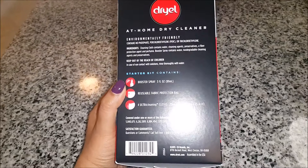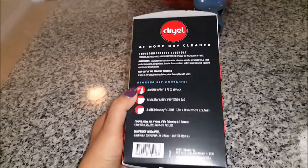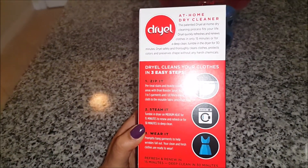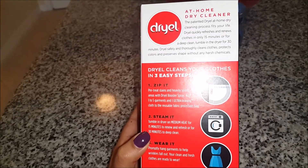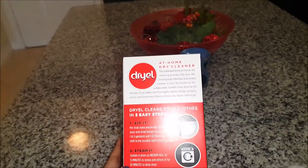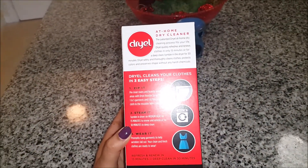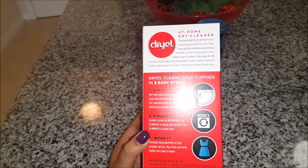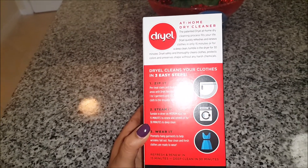On the side it shows the contents of the kit, and at the back it describes the whole process. It says to pre-treat your clothes with the spray, then zip them inside the reusable bag provided in the kit, and put it in the dryer on medium heat for 15 minutes — or 30 minutes for a deep clean.